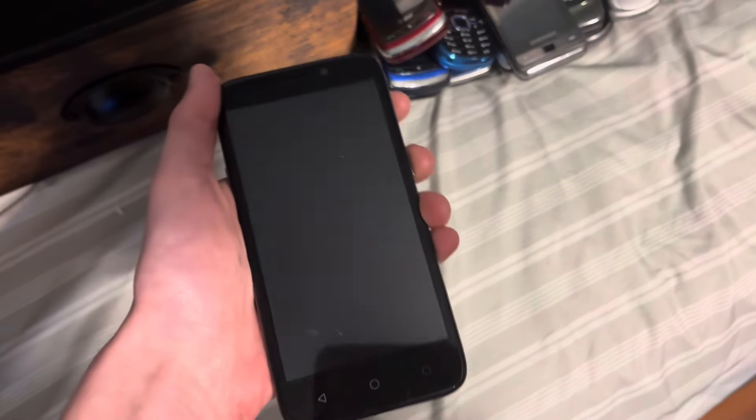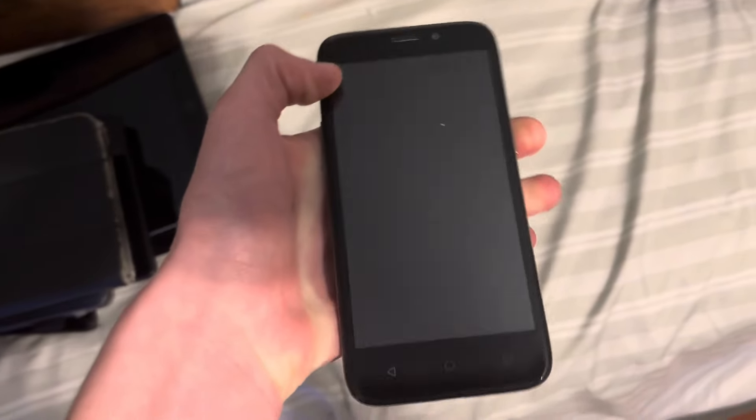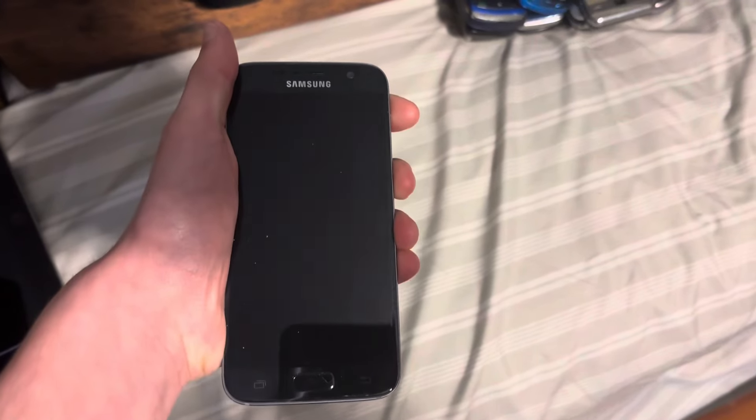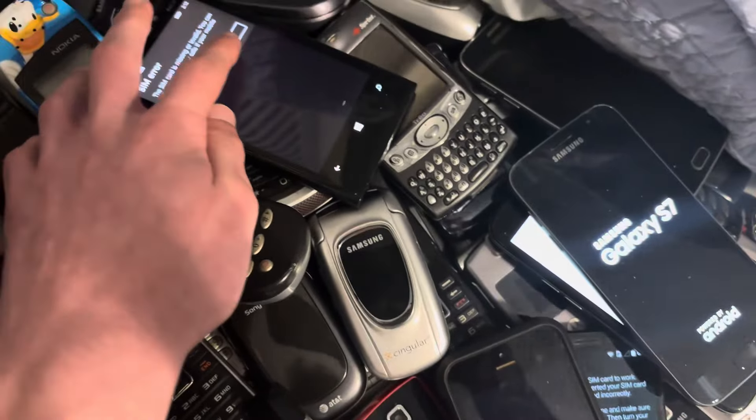The Motorola clutch is almost dead. Next up is this ZTE Maven 3. Next up is my Samsung Galaxy S7 — this one's on AT&T.